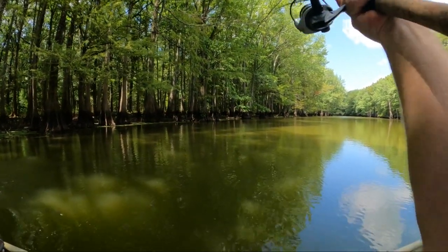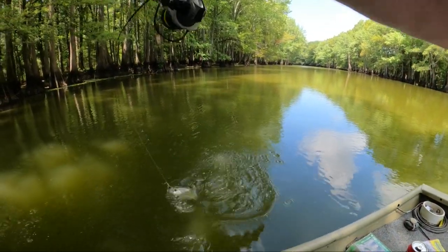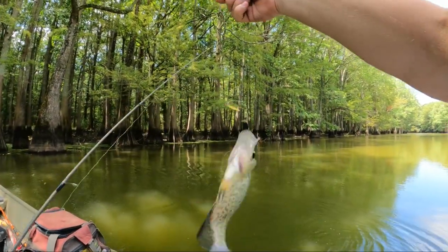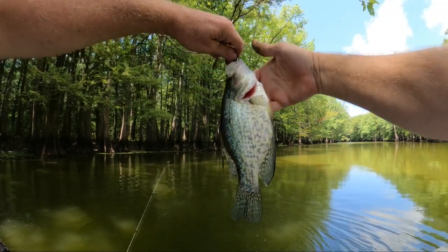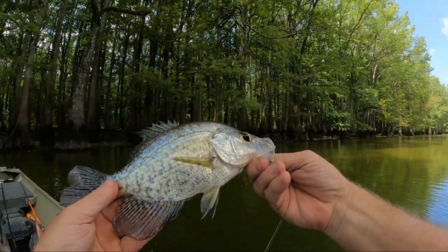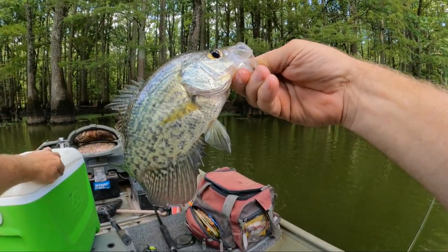There he goes. He's a fast little crappie. Oh yeah, that's a pretty good one. He wasn't that little. He was a pretty good crappie. That's a good eater. We'll take him.